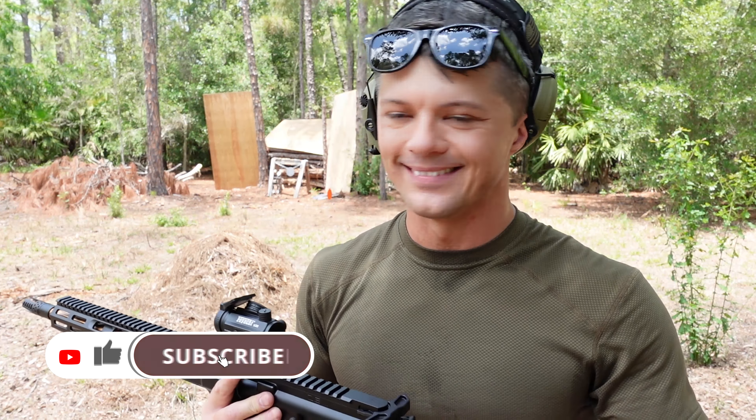I am way too excited about this gun to keep talking, so let's do some shooting.